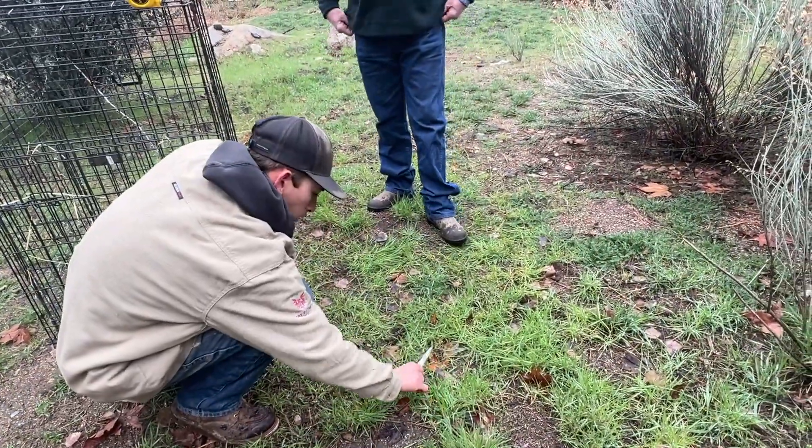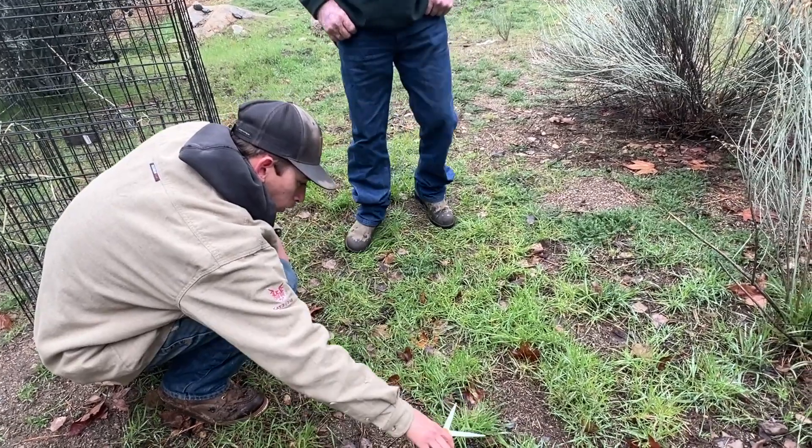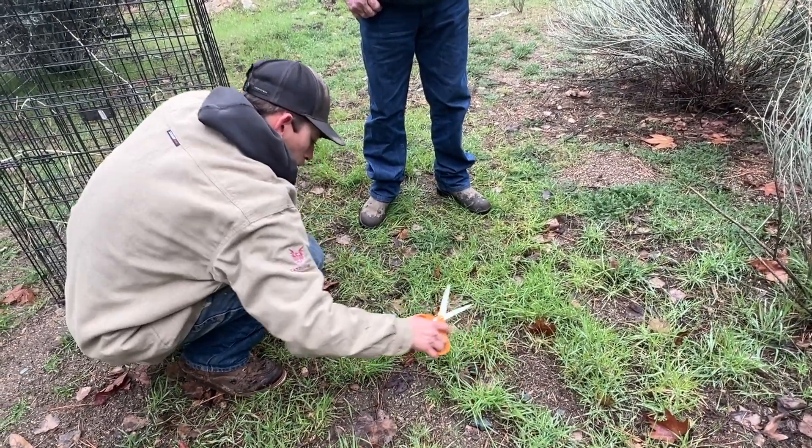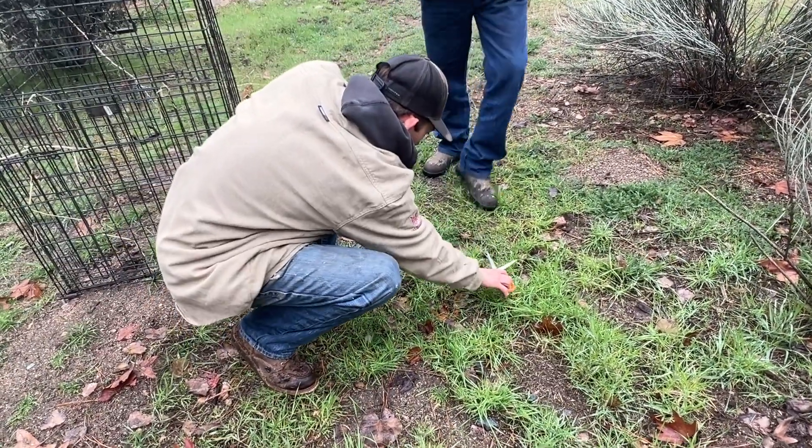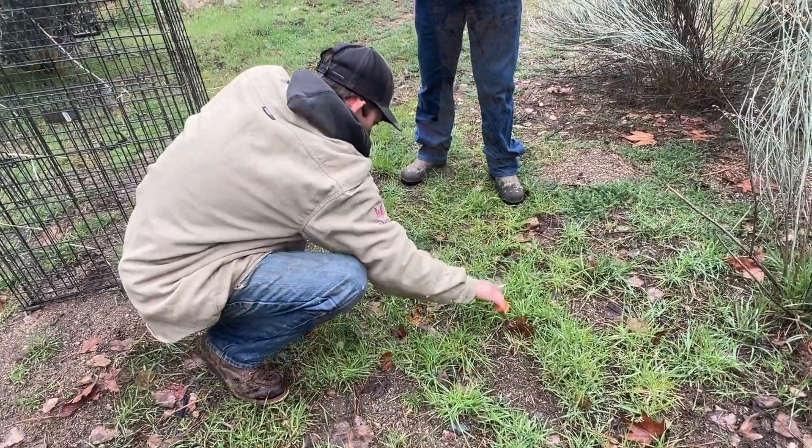When it comes back to four inches, you're going to see how many days it took. It's all about sunlight now — we have moisture, but we don't have full temperature and sunlight yet. And this is February 17th.